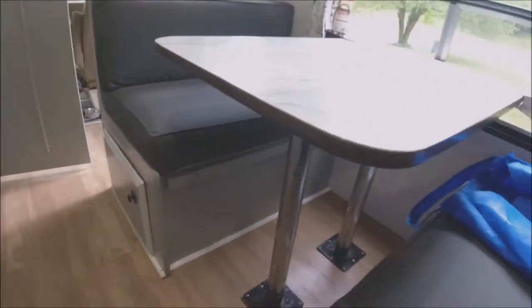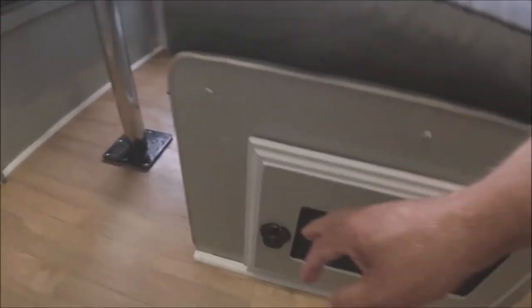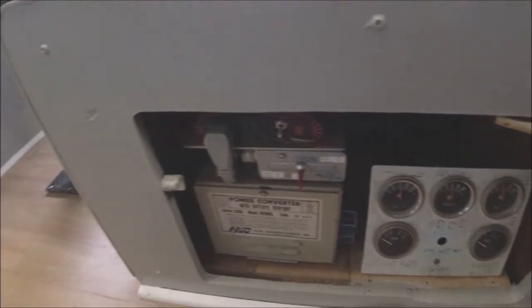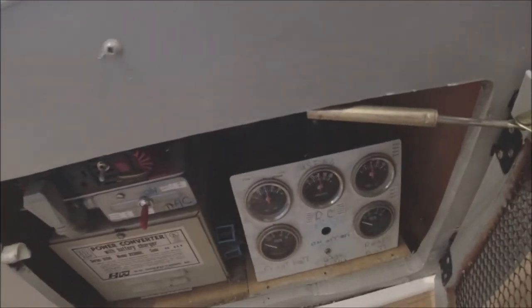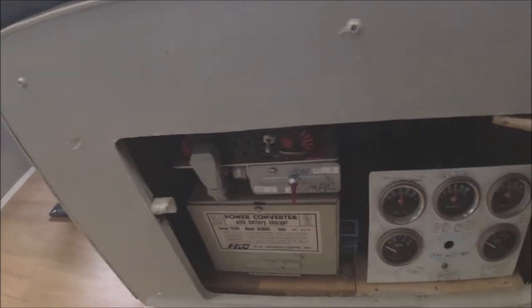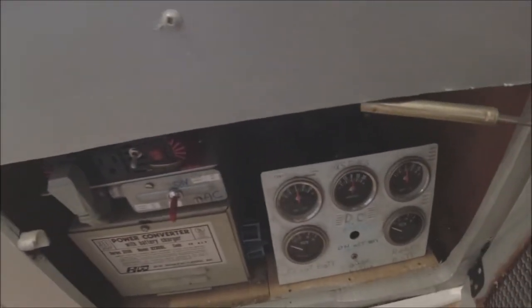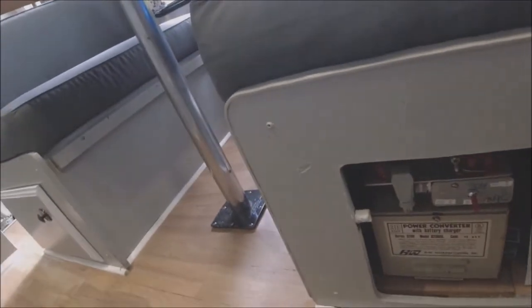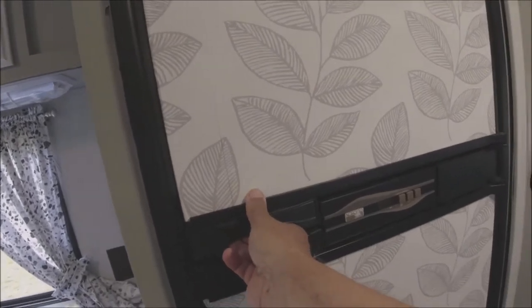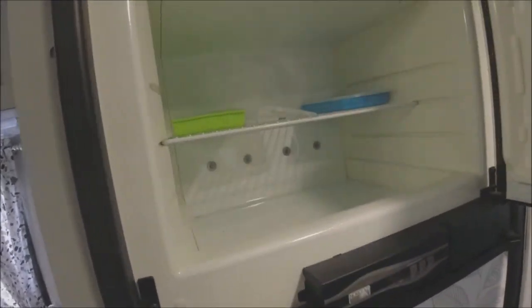Down below I've got a bin where I keep the extra propane bottles for the grill on the back. Over here on this side is our distribution center — this was set up for generator slash solar, so that's why all the gauges and everything are in there.